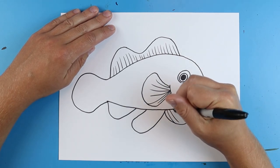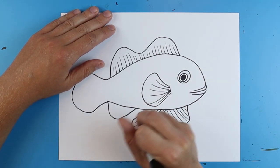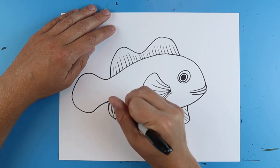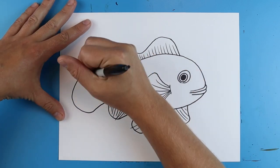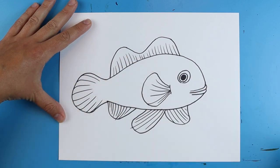Then I'm gonna do the same thing down here, and I'm gonna make these a little bit longer. Some of them might actually touch all the way to the end. Then we're gonna add a few little curve lines here. And then on the tail you're actually gonna start at the end of the tail and make these kind of quick little curve lines all the way around here.